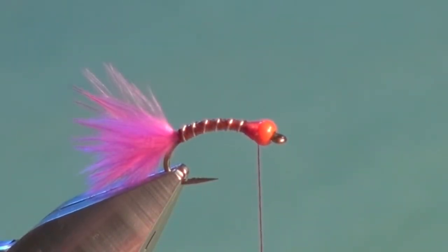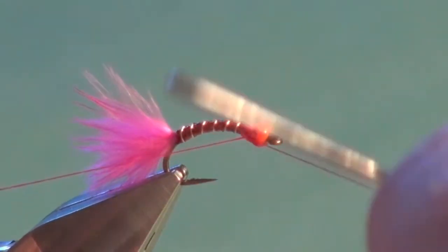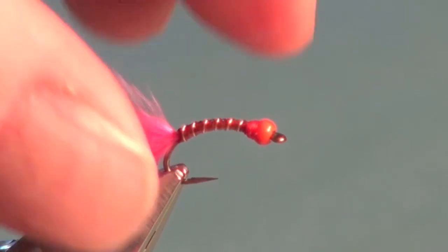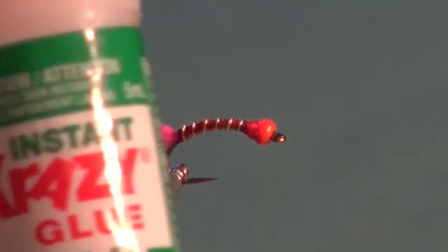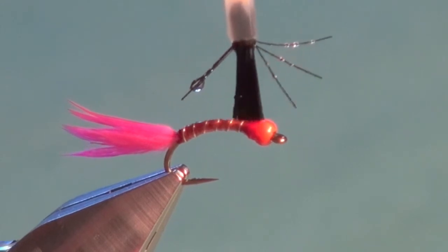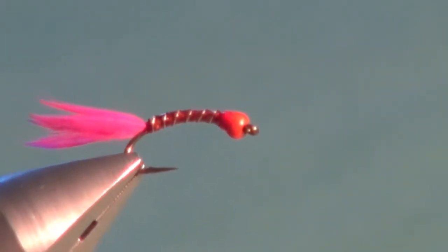Once we're happy with the dimensions of our little thread thorax, come in with a three-turn whip finish — that should be ample because we're going to coat the body. Pull that tight and trim. The tying portion of the bionic worm is done, and now all that's left is to put a body coating on. Lots of options out there; today we're going to use some brushable crazy glue. Coat right up, you can coat the bead too — just keep it away from the marabou tail.